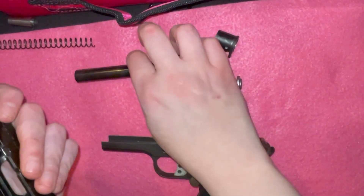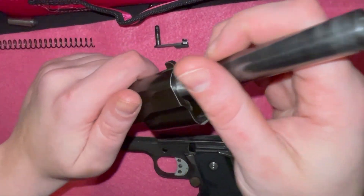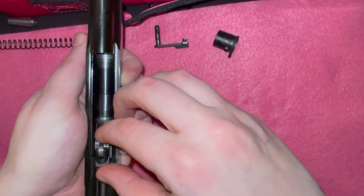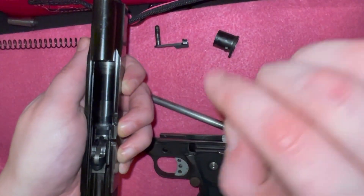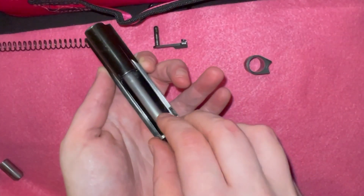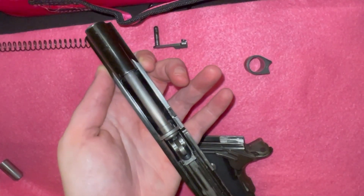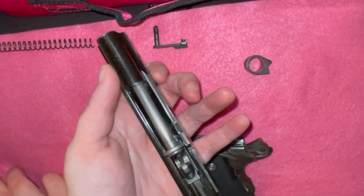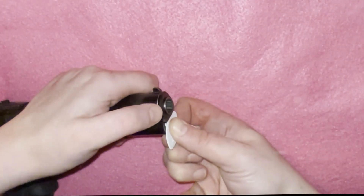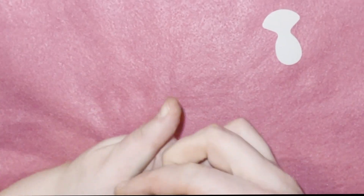When putting this back together, as always, make sure your slide lock still works. Make sure your safety still clicks off and on and that your action moves freely and is not binding or catching anywhere. This particular pistol does have a beaver tail grip safety and a thumb safety. The reason I use a piece of plastic is they are cheap and easily replaceable.